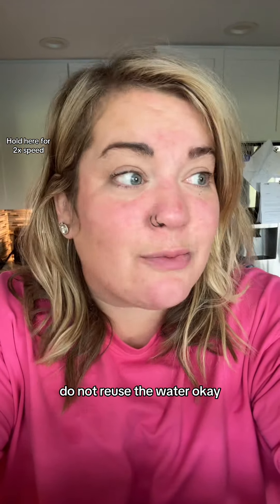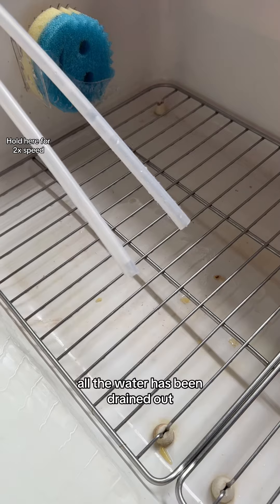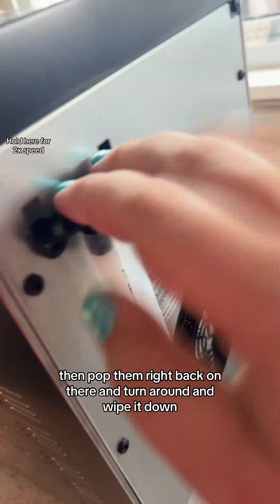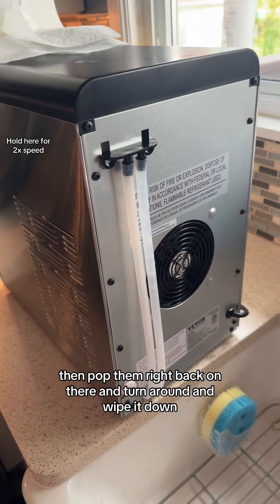Do not reuse that water. All the water has been drained out — just reconnect the tubes and pop them right back on there, then turn right around and wipe it down.